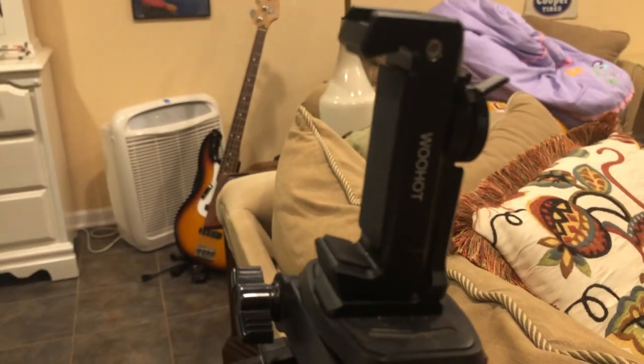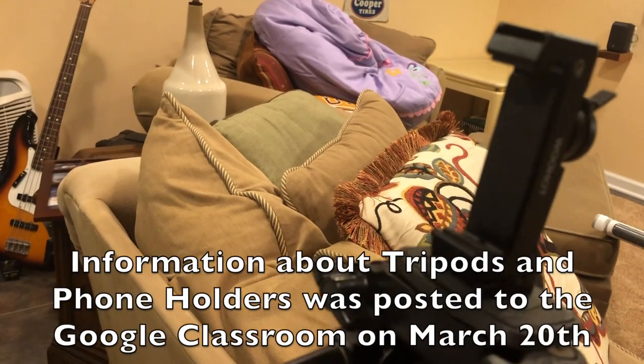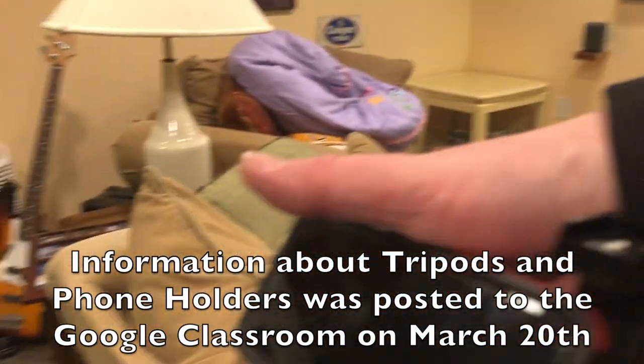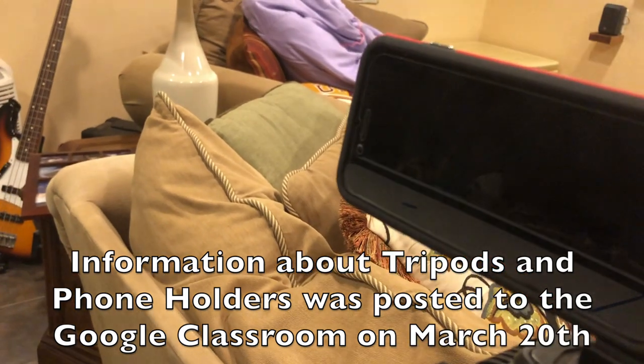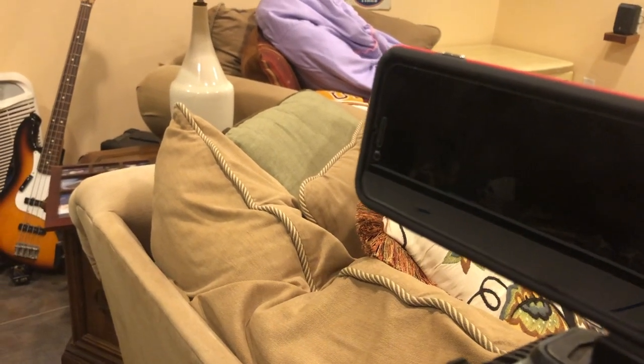I'm going to be using my iPhone holder here — it's by a company called WooHot. It's actually pretty cool; you just kind of snap your phone in there and then tighten it down to make sure it's held in there. Works really well. What can you do if you don't have something like this?